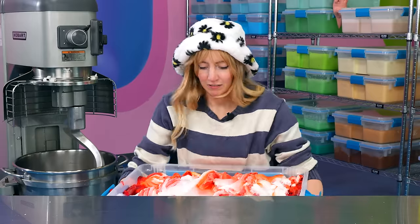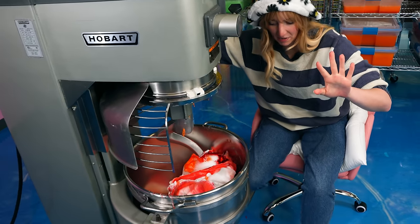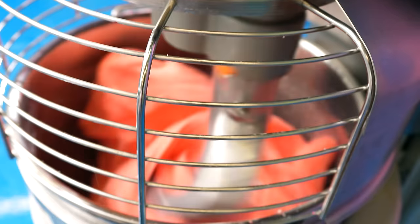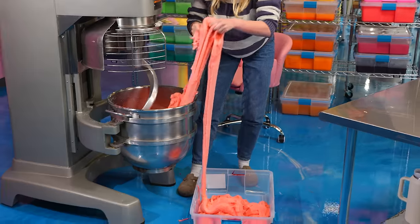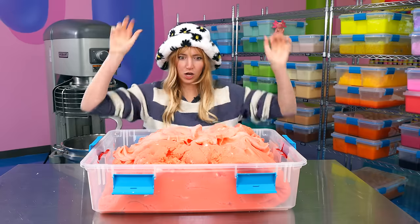Let's use the mixer. It should be easy from here on out. Okay, we have a color.